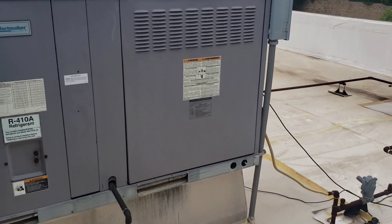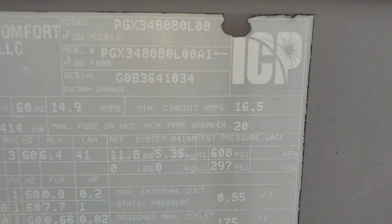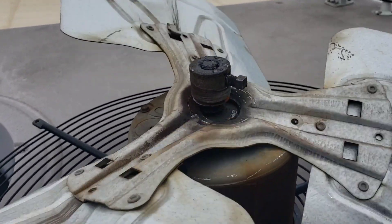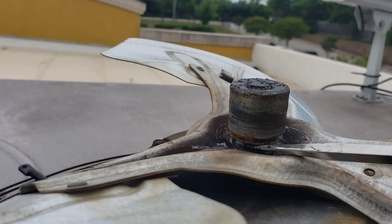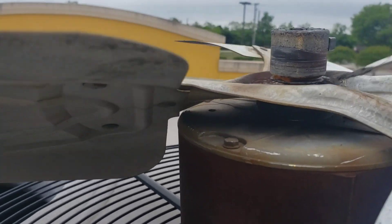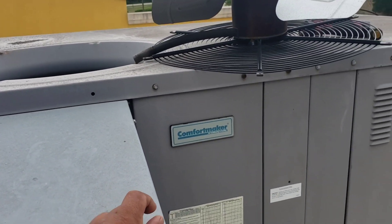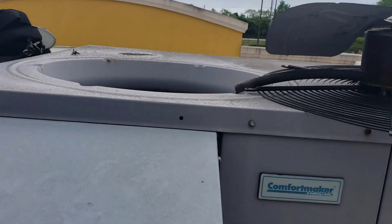Good morning everybody. Today we have this Comfort Maker unit - it's an ICP product - not cooling the space. Looking at the shaft, it's moving way too much, so we're going to have to go get a motor and a fan blade for it. This is the business office, so they said get it done.